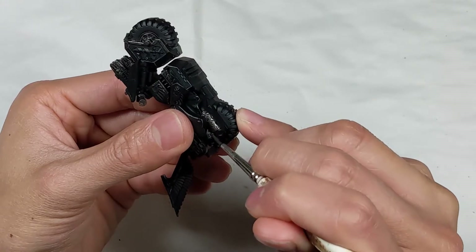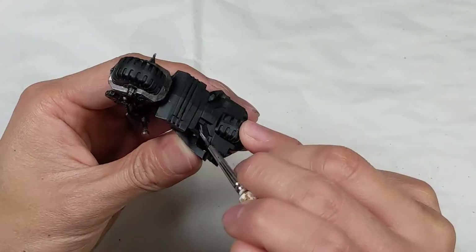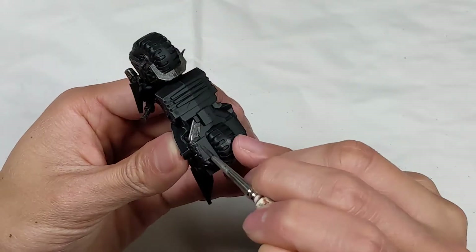I'm using Vallejo Metal Color Jet Exhaust to paint the exhaust and other metal parts. This is my first time using their metal color line, and it's really smooth and easy to work with.